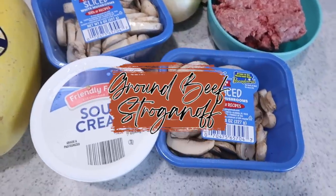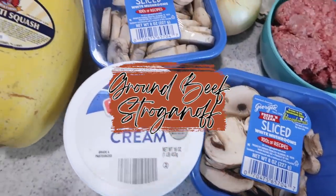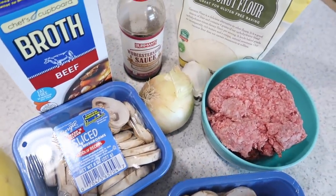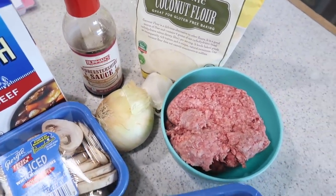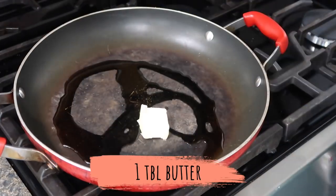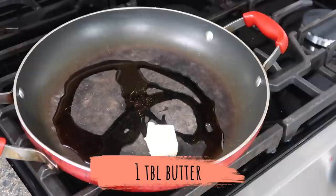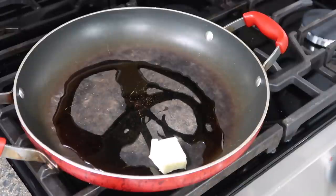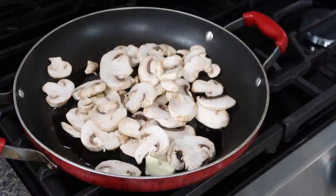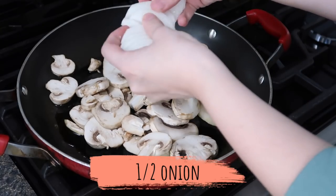The third recipe is ground beef stroganoff — this is so simple, definitely the easiest of all three. If you're a mushroom lover, you will love this. Put a drizzle of olive oil in the pan, add some butter, and throw your sliced mushrooms in. I like to get mine pre-sliced to save a step. You'll also want to add your sliced onion.